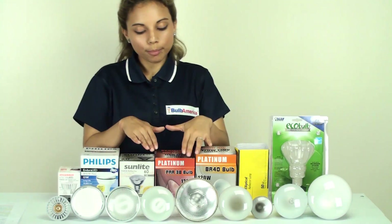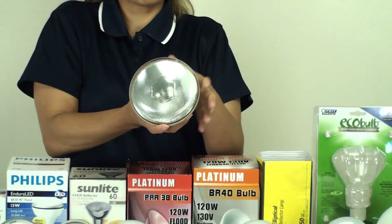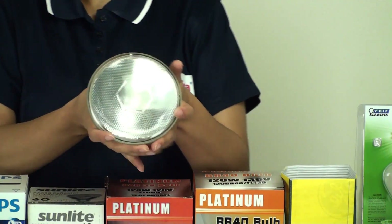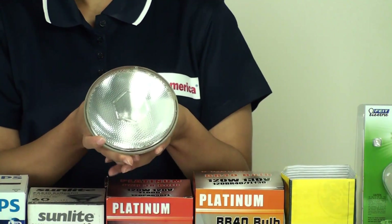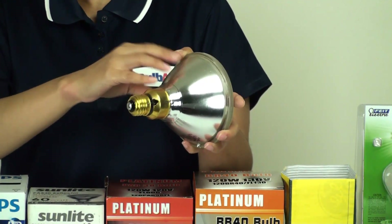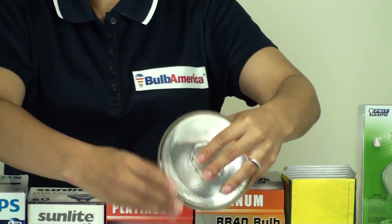These are incandescent bulbs, so they're not quite as great in quality when it comes to life and light output. Now let's move on to the PAR bulbs. The PAR bulb is actually much more durable, has a much better light output, and offers a beam angle choice. You can choose a wide flood, medium flood, narrow spot, or anything like that when it comes to PAR bulbs. Whereas with the incandescent, you have no choice of beam angle. This one has a glass front and a glass reflector, and it comes in a variety of beam angles and is much more durable.